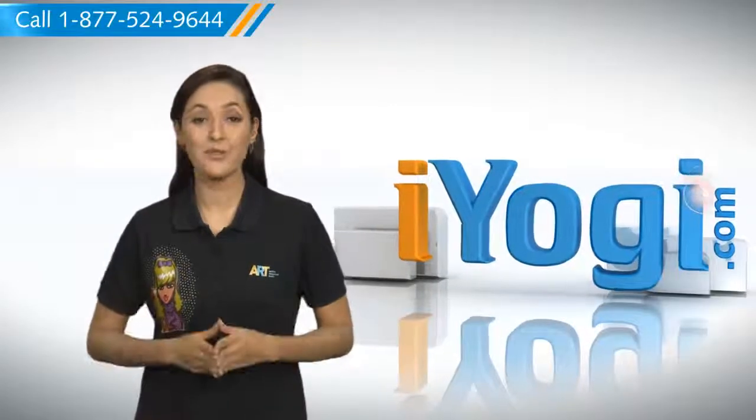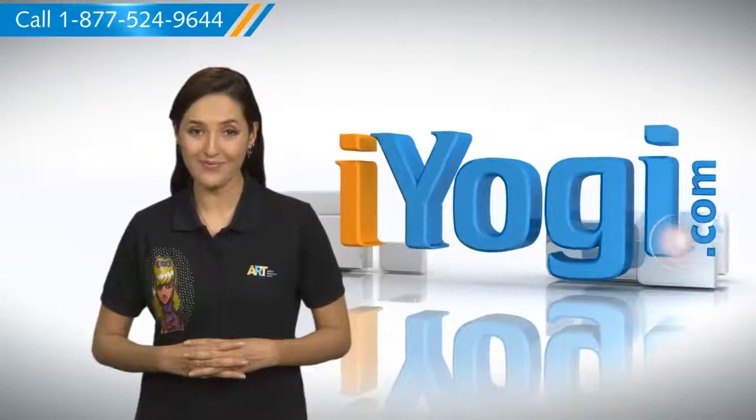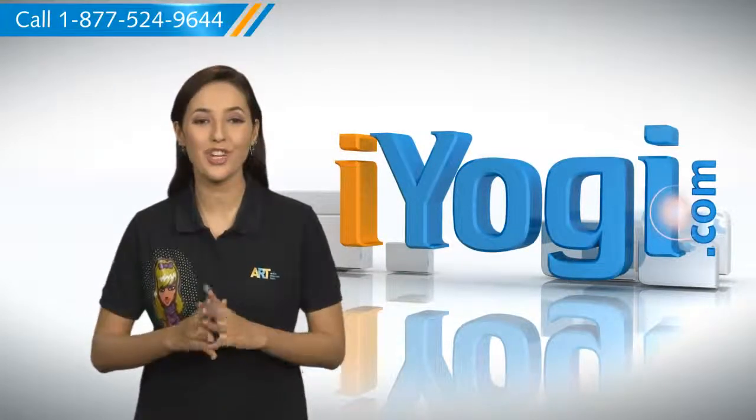Hi there! Need the steps for renewing the IP address of your Windows 7 based PC? Well, I'm here to help you do just that.